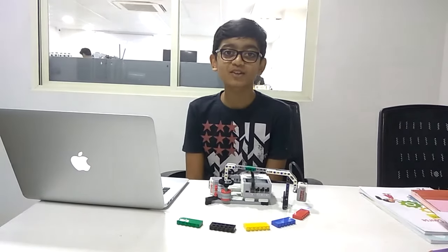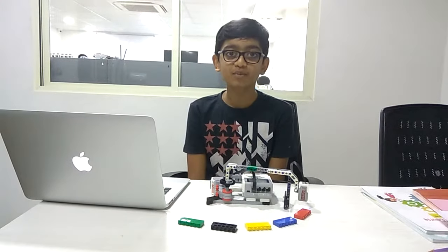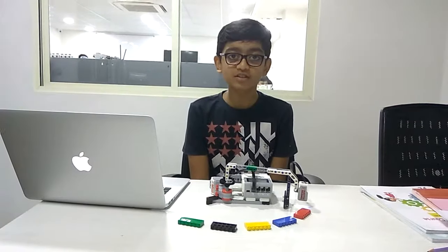Hello friends, my name is Ronak Togadya. I am from Robophone Lab Rajkot.